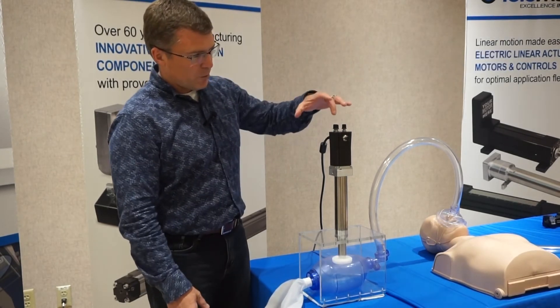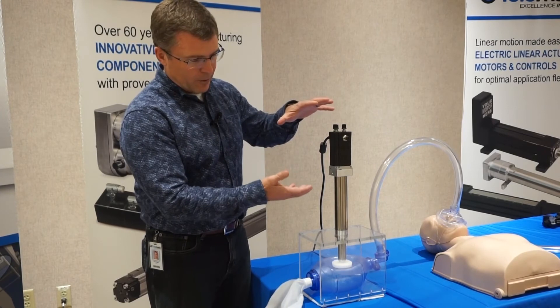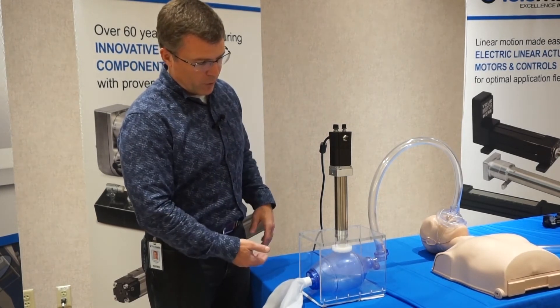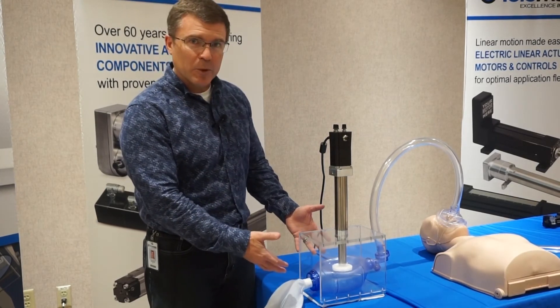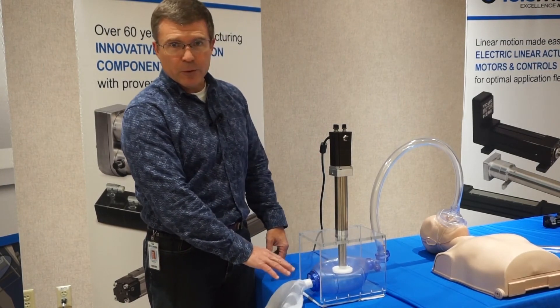Three simple controls — length of stroke, speed of stroke, and the dwell or the pause of that stroke — allow me to have complete flexibility over what's happening with this device and its influence.